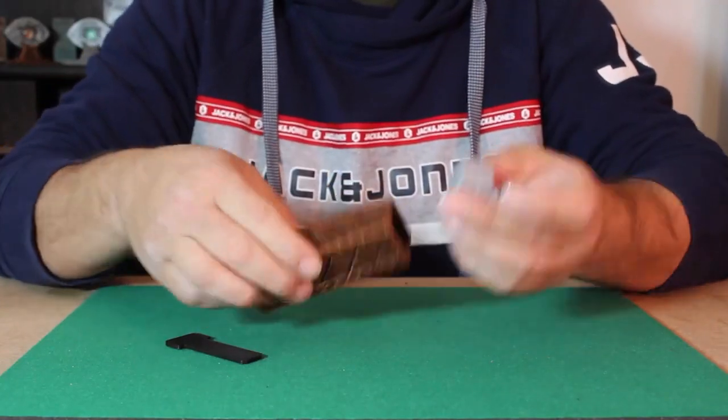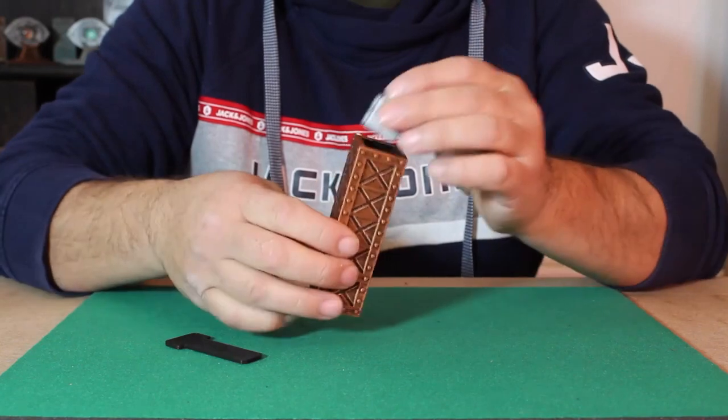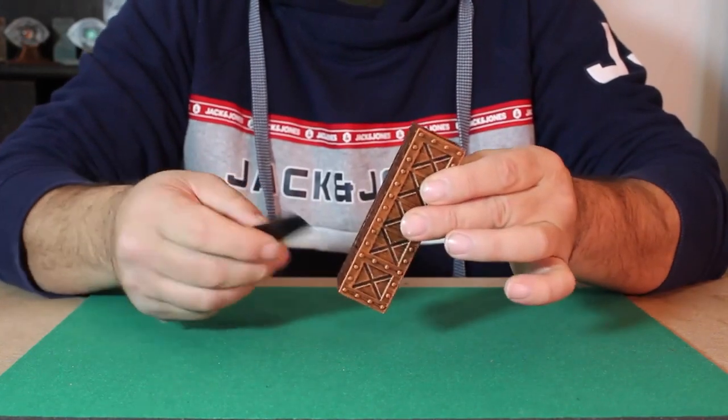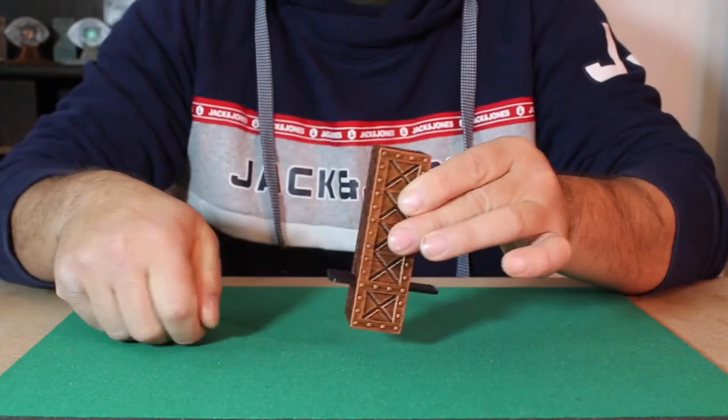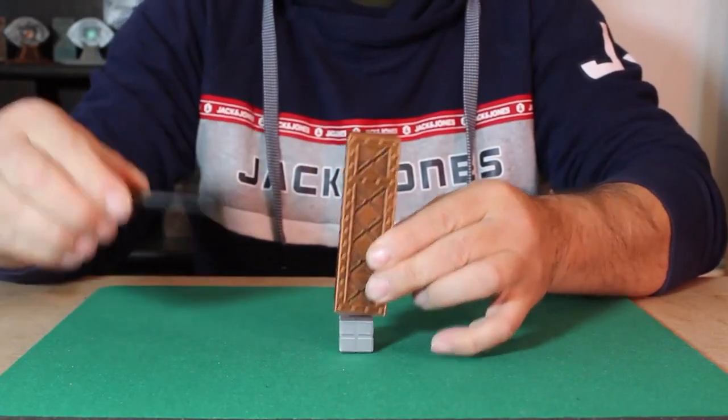You can place the block into the tube and show that it freely flows through the tube — that is, until you lock it into the bottom with this plastic plate. It is locked in there until you pull out the plate.